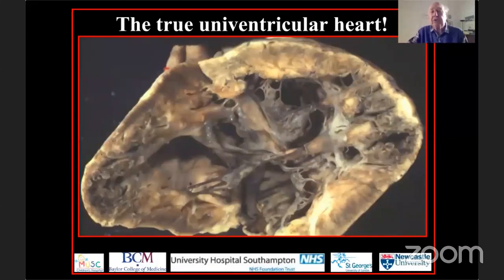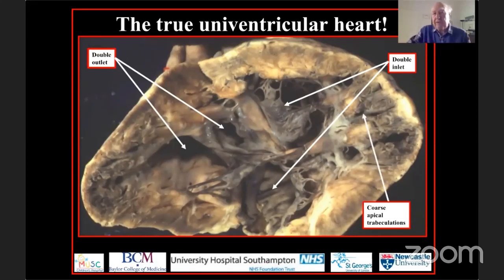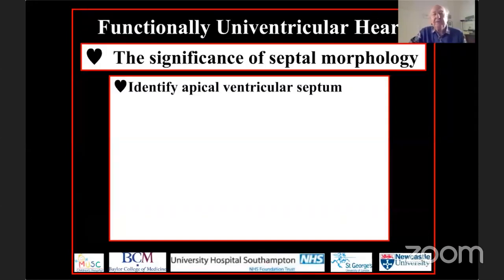Can you have a truly univentricular heart? You can, but it is very rare. Of the hearts I've seen that are truly univentricular, I can count them on the fingers of both hands. Perhaps the nicest example is one of the earliest hearts I was confronted with at the Brompton Hospital in the 1970s. There you see both atrioventricular valves and both arterial valves supported by the ventricle, with exceedingly coarse apical trabeculations. We looked all over this heart for a second chamber and could not find one. That is the truly univentricular heart of solitary and indeterminate trabecular pattern.